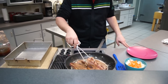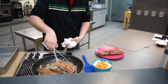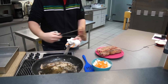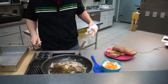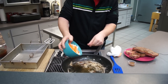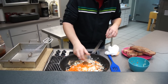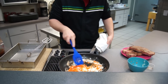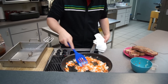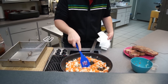Now that these are nice and brown on all sides, we're going to take these out of the pot and set them aside on a plate. We're going to use the leftover liquid and drippings in here to make our braising liquid. So we're going to add in a small onion and two carrots chopped up, then about two cloves of garlic chopped up, and add these to the pan. We're going to cook these on high heat until they're nice and soft.